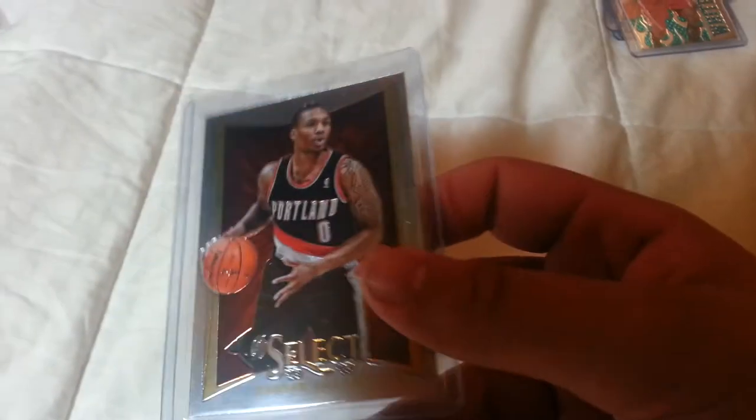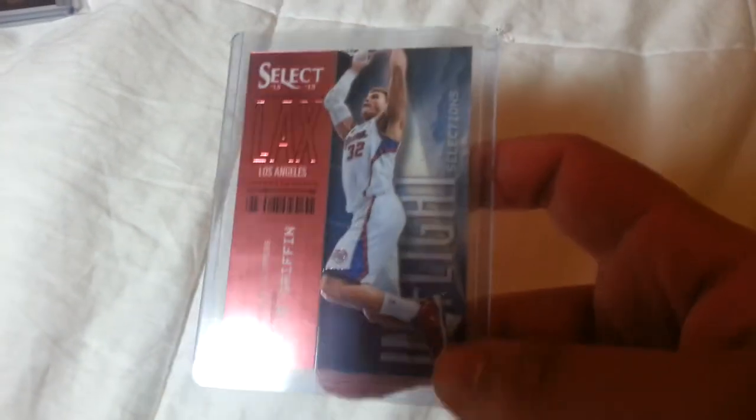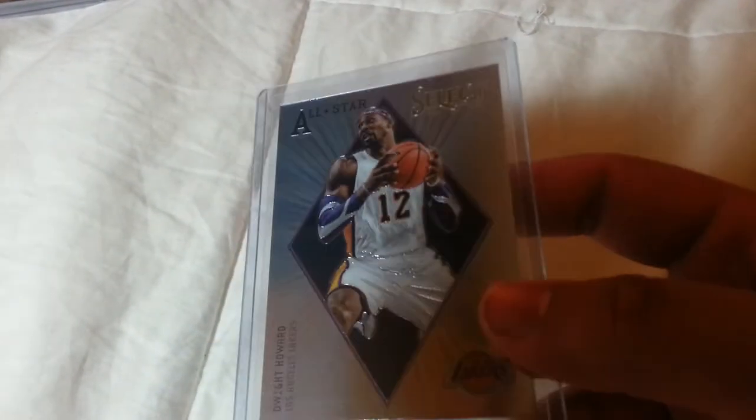Next is the box of Select — I think I did pretty solid on it. The first card shows what the base looks like: a Damian Lillard rookie card, pretty cool. For the rookies, we've got a Marcus Morris White Hot, Vitas Gerulaitis hot rookies, John Henson hot rookies. None of this stuff is for trade or sale — I like them a lot. Blake Griffin In Flight, and Dwight Howard All-Star from the PC.